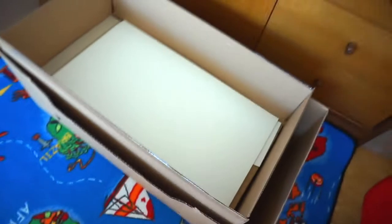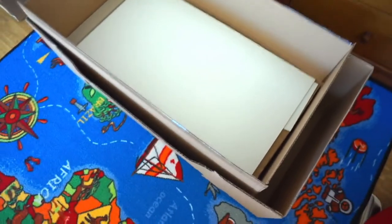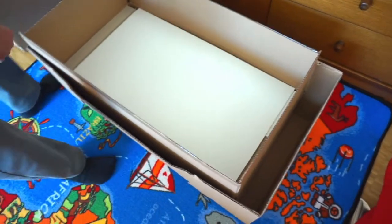Daddy and Mommy are going to build this kitchen for Gaia and ours. So we'll do it later, Daddy. There are so many parts. Okay, that's a few parts. We'll do it later.